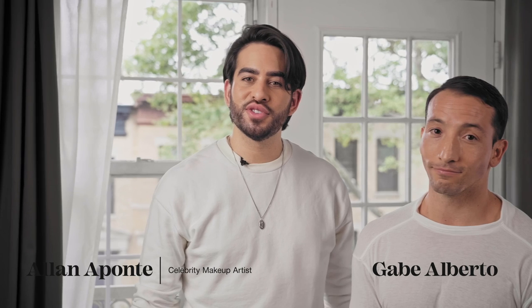Hi, I'm Alan Laponte and I'm here with Gabe, and we're gonna show you a very easy tutorial on how to create a hands-only groomed brow.